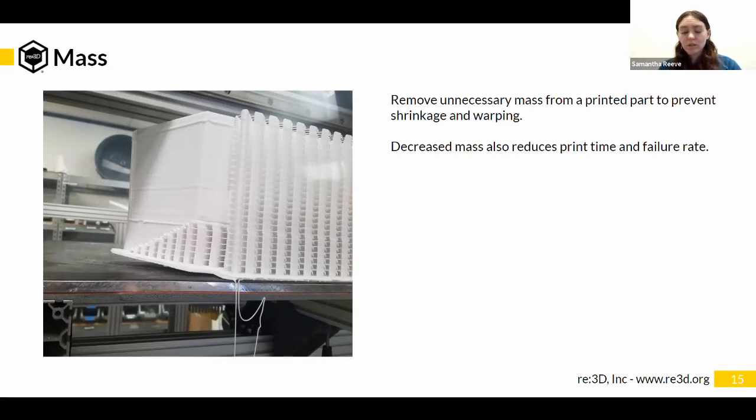Warping can cause problems while printing. It can warp up so the top of your part is no longer flat. It can warp up above the current print layer and catch the nozzle — pulling fans off, pulling the part off the bed, all kinds of bad things. Even if it just warps at the bottom, that changes the geometry of your part, so the part may or may not still work because it has changed geometry.